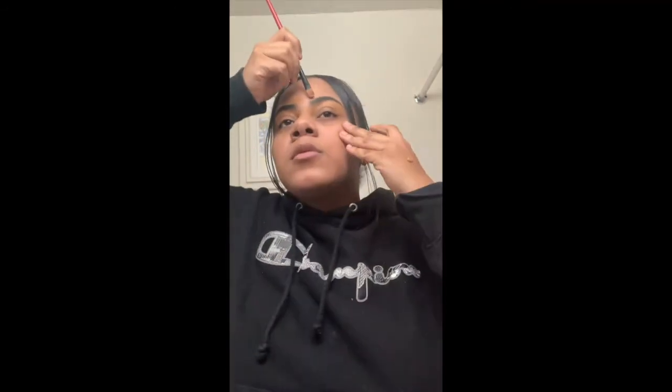I'm using the NARS Pure Radiant Tinted Moisturizer in the color Santiago. That's going to help my eyebrows look more natural. This foundation smells really good, but you don't even have to use it as a foundation — I'm using it more as a concealer too. I like to do the front of my eyebrow first with the concealer and just connect each eyebrow so that they're lined up together.